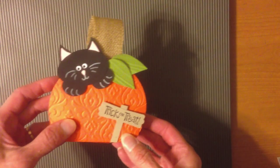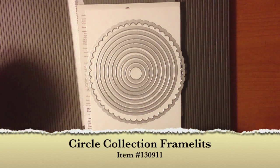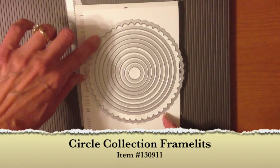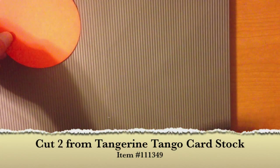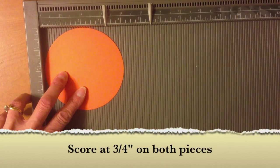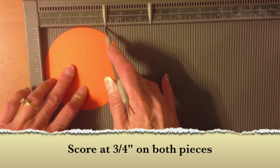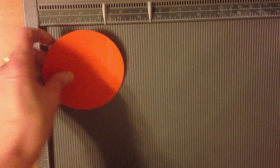We're going to start with our pumpkin. I used the circle framelits and I cut a circle using the largest one — not the scallop, the largest smooth one. You want to cut out two of those, and then you're going to take your Simply Scoring tool and score about three quarters of an inch from the end. My circle is about four inches, so I go in three quarters — it doesn't have to be exact, you just want it to be the same on each piece.